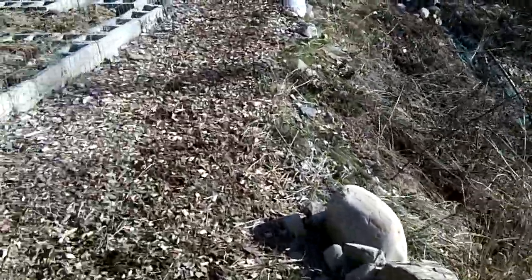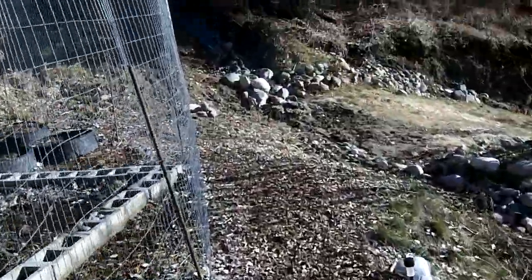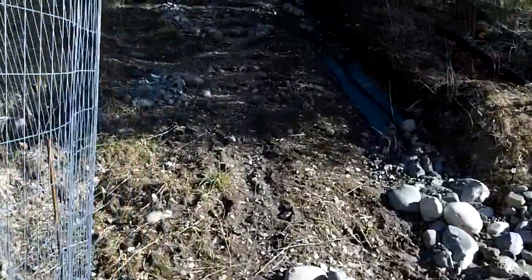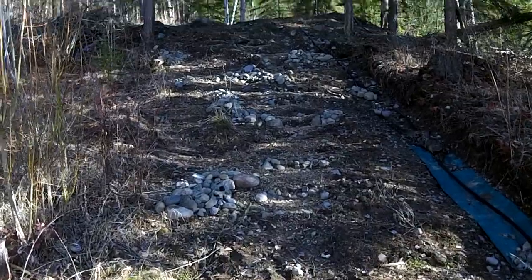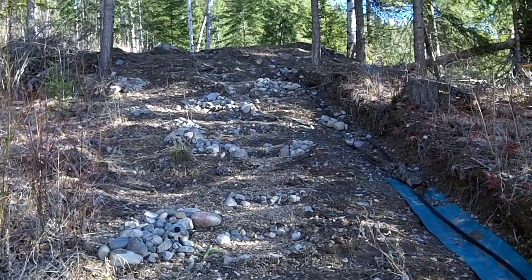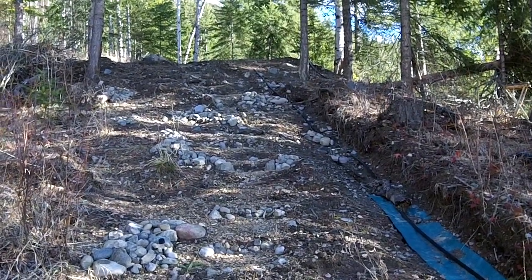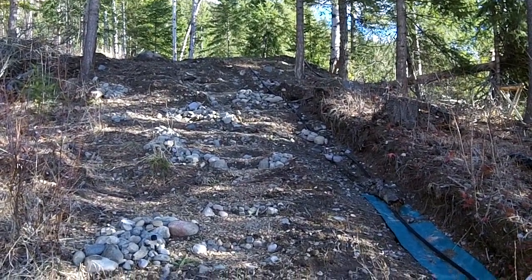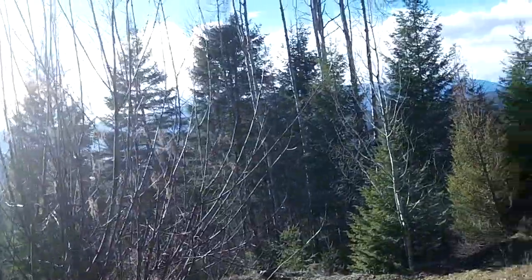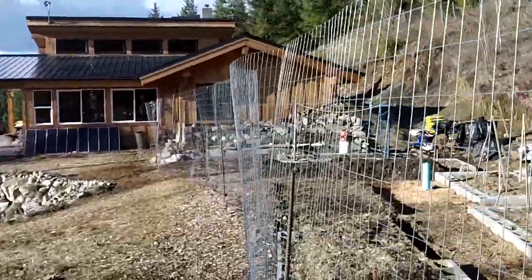That's some more rock I hauled. Over here, this all washed out too from the torrential rain. I redid all the steps and I'm hauling rock here. And I think what I'm going to do is either try to get some grass growing there or do some wildflowers. Lots of projects besides the garden.